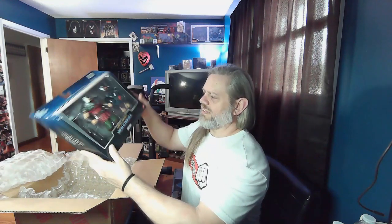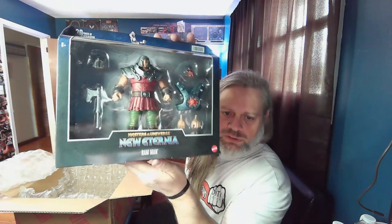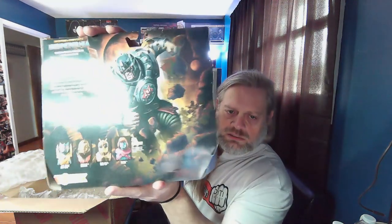We got Ram Man — New Eternia Ram Man. Everybody's favorite, though honestly I find the figure a little goofy. We got some cool artwork and the little story. These are the deluxe figures that come with the wave. There's usually a wave of four released, and along with that wave there'll be some deluxe figures — and that's these.